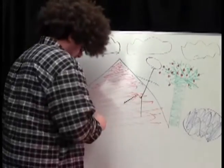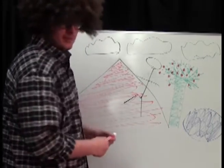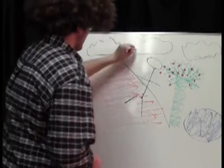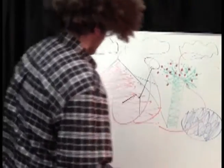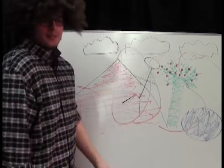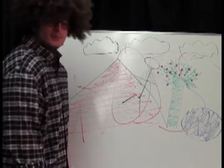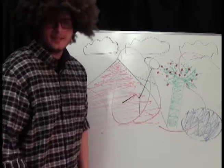After we're done, you just want to sign your name and then we have ourselves a finished painting. Just like that. Well, I'm glad she could join us. And that'll be it. That's our painting. Join us next week when we tackle surrealist painting. Happy painting. God bless.